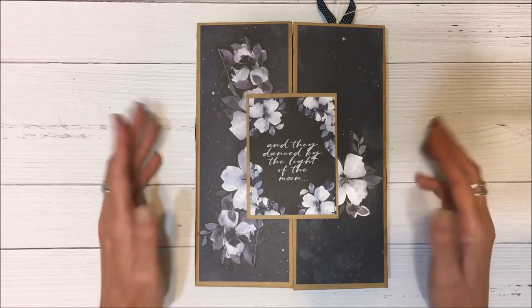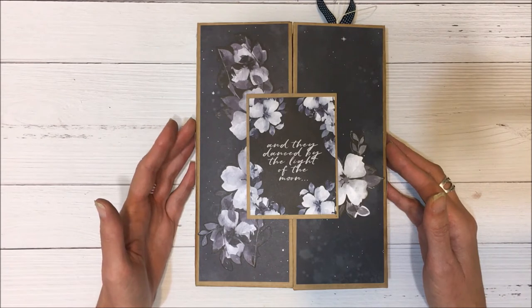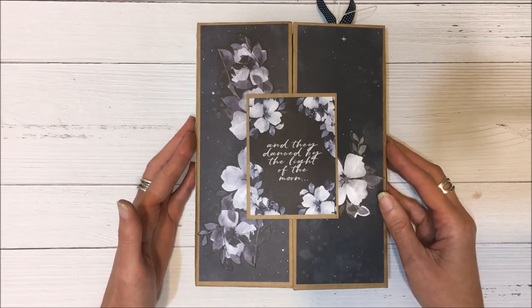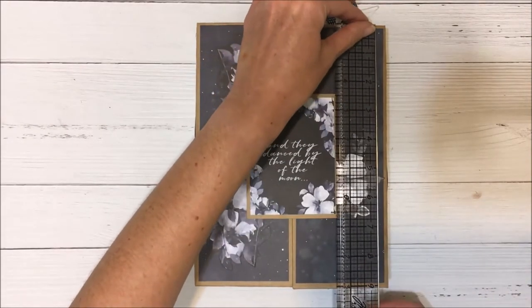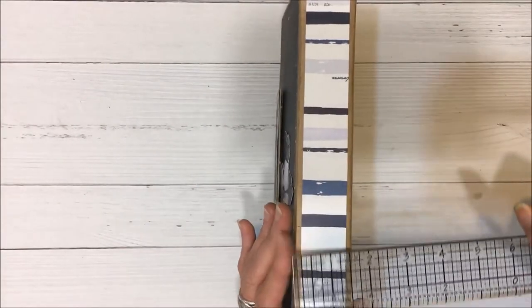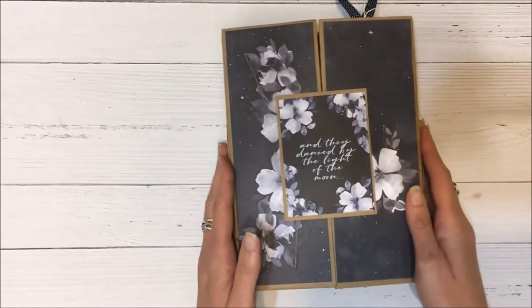This is a really great project that you could give anyone. The paper collection I've used is Stargazer by Kasercraft, and it's a really beautiful collection. The project actually measures six and three quarter inches by about nine inches, and the binding is just about one and a half inches.